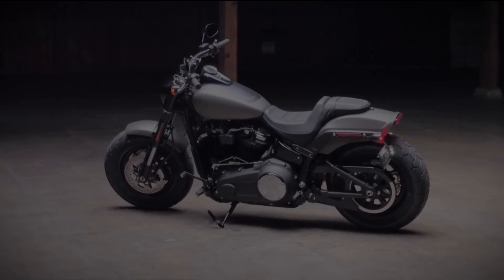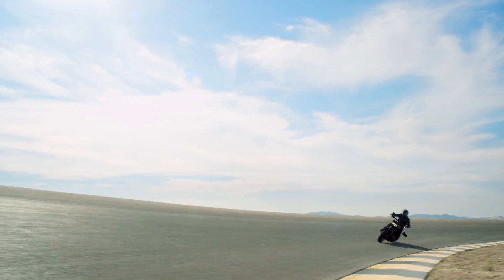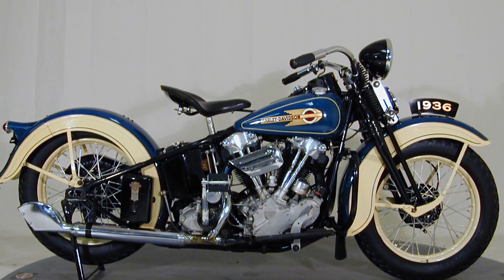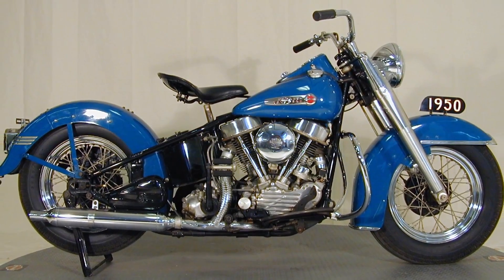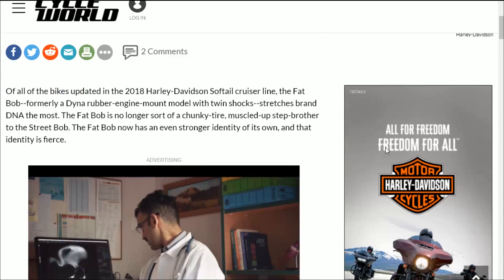So I'd like to ask, what's your opinion on this redesign? Do you welcome the change of the new direction Harley's headed towards, or do you feel like Harley is abandoning their roots just in order to keep the company afloat? I'd love to hear your opinions down in the comments. If you'd like to read more about the 2018 Fat Bob, I will include all the links I used for research down in the description.